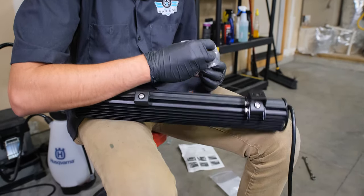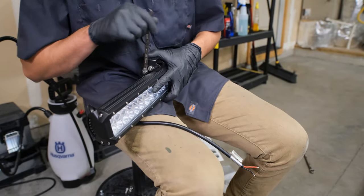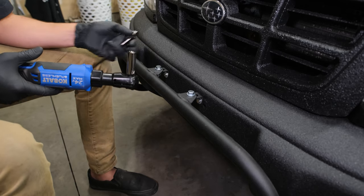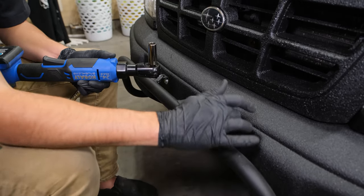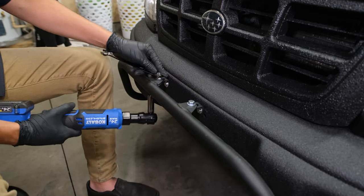Now it's time to put together the light bar. I've got to loosen these back up because the light bar doesn't fit on the tabs over here, so I'm just going to loosen these up and put it in those two bolts.